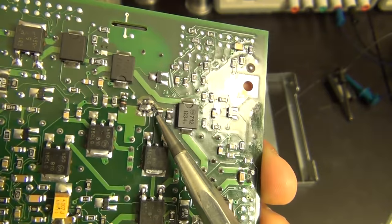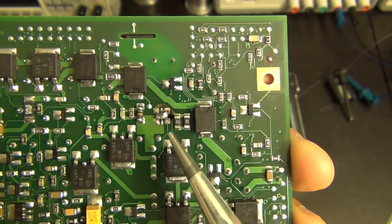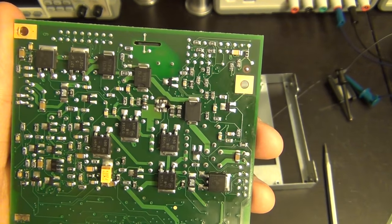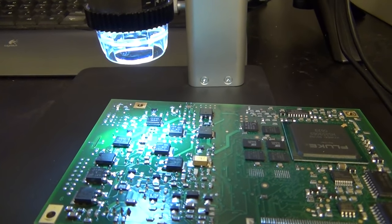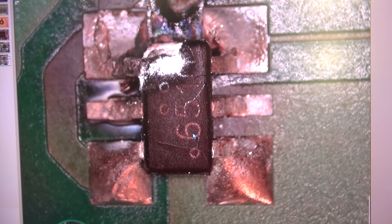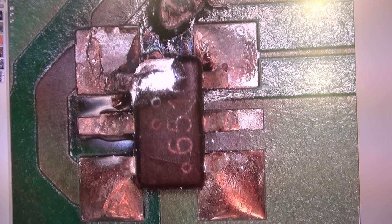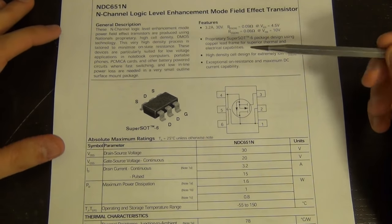Hold on - look at here. That does not look good. I'm trying to hold it steady - you can see there are definitely some burn marks on this component. I have no idea what that component actually is. That's unfortunate. I'm going to have to investigate further - I wasn't expecting that. We're going to have to scratch the idea of shorting the power connector for now, because we need to figure out what that component actually is.